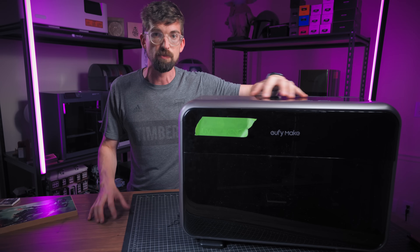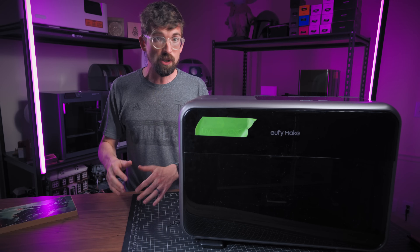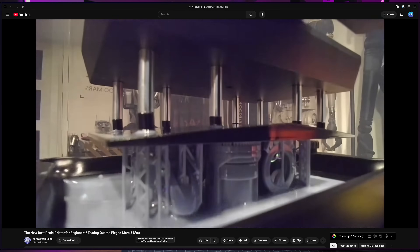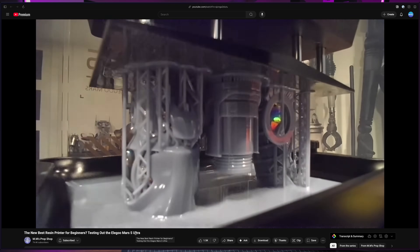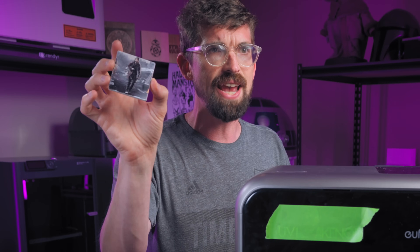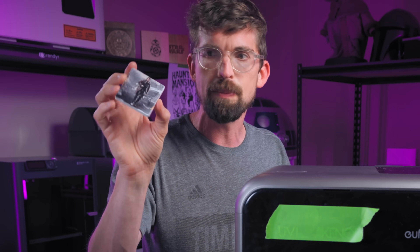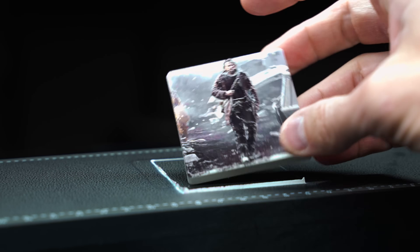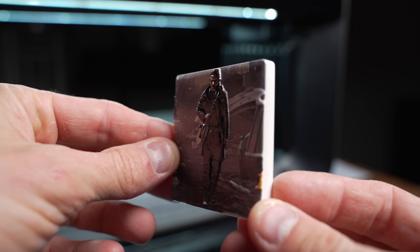That all happens within the print head right here. Since it's instantly curing a layer of resin, you can actually come back on top of that layer and add a new one — just like how a resin 3D printer will cure a layer then move up. So you can produce two-and-a-half D designs. This is a Cassian design I did on a small ceramic tile, but it's actually raised up.